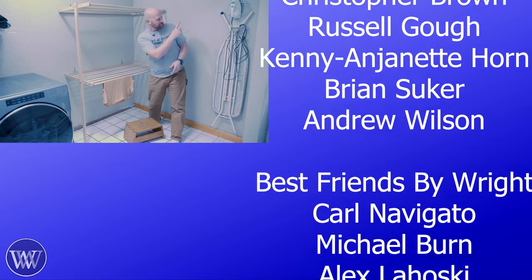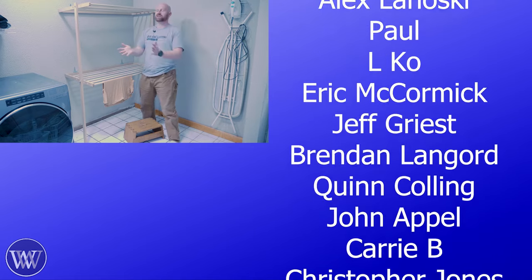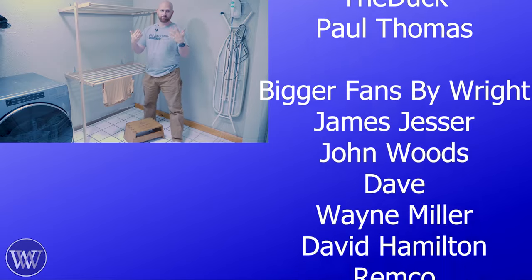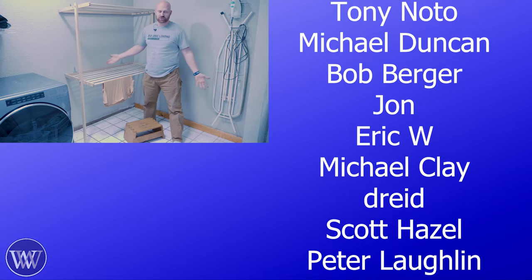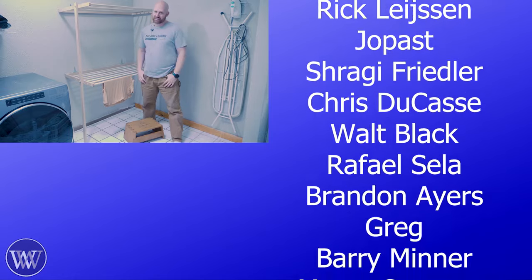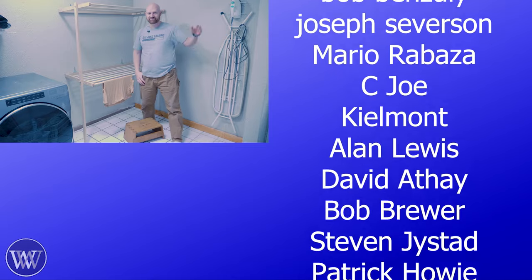If you want to go even farther, there's a bunch of names over here — those are some of the fantastic, wonderful, benevolent, and gorgeous people over on Patreon. Because between patrons and members, you guys sponsor the channel and make things happen around here. Without you, we wouldn't be here. Until next time, have a wonderful day.